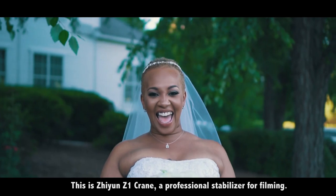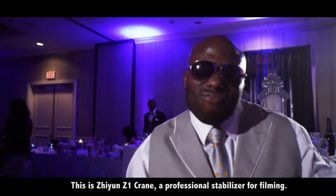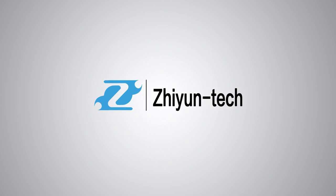This is the Zhiyun Z1 Crane, a professional stabilizer for filming. Follow your heart, film with love. Zhiyun Tech.